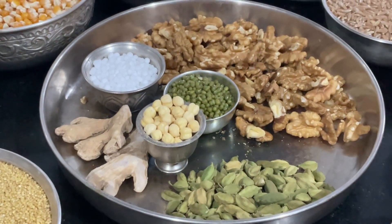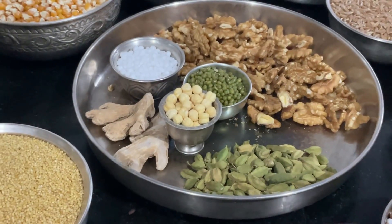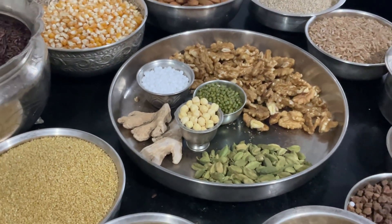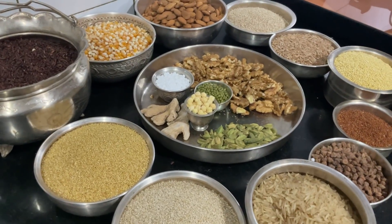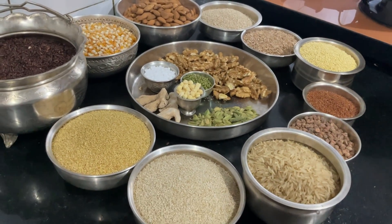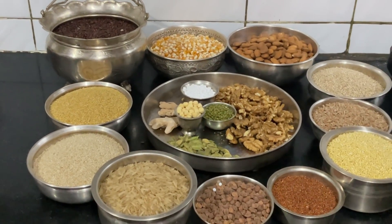How do you make a lot of laddoos? I have to make a lot of laddoos. I have to make a lot of panji and a little spoon. I have to make a lot of thick. I have to make a lot of laddoos.